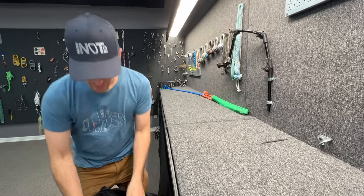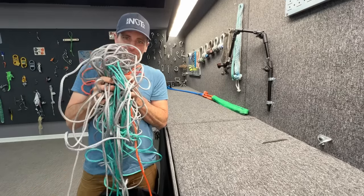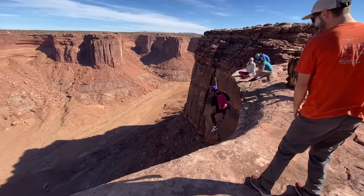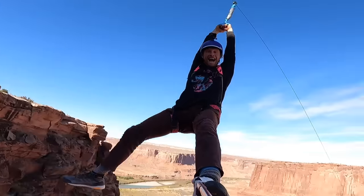I have a haul bag literally full of 5mm Dyneema, and I'm about to go to Moab with Base Jump Moab's Andy Lewis to go do another zipline.